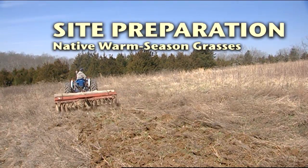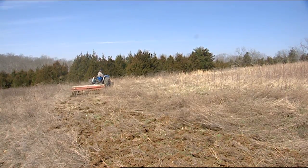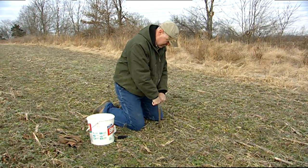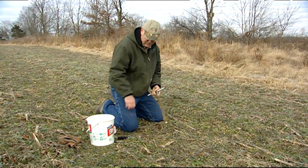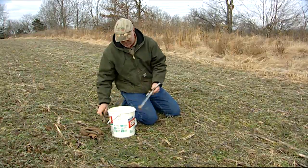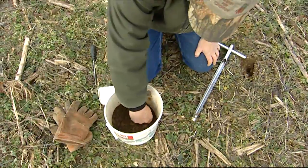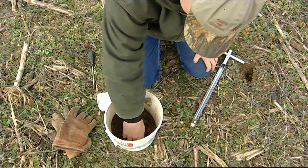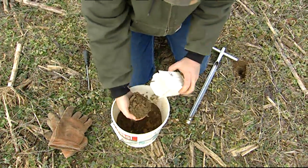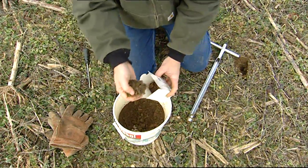Let's look at the first step: site preparation. The condition of your field before planting is an important factor in establishing native grasses, just like it is for corn and other crops. Prior to planting, a field's soil fertility and acidity or pH should be checked. Fertility is determined by having a soil sample analyzed in a laboratory. Added fertility is generally not needed unless the planting is intended for forage production or required by a cost-share program. Your county cooperative extension office can provide you with a soil testing kit. Plan to test at least six months before planting.